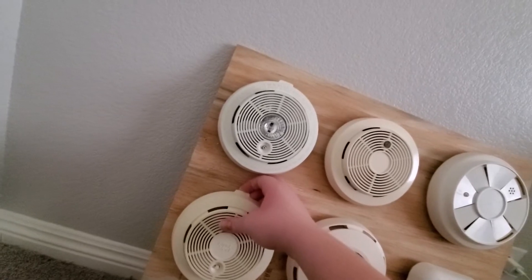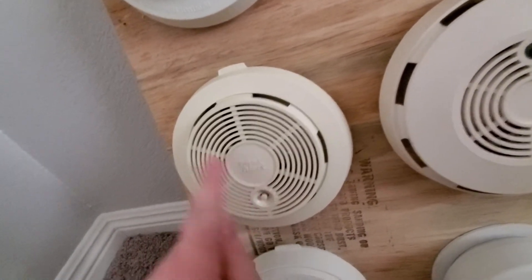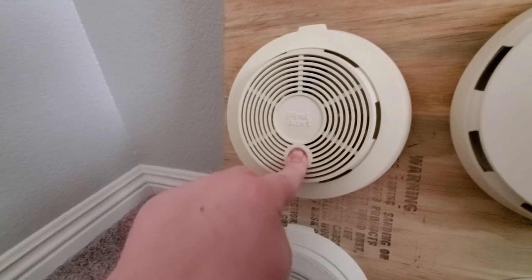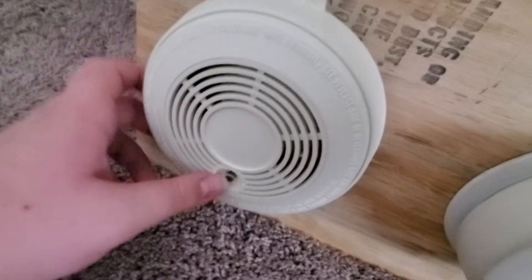The light is really bright on that thing. Anyways, this next one here is my first-gen SA-60-70 with the white button. I had a second one of these but I gave it to Ben, so let's go ahead and give it a test. And the last one is my BRK-83R.